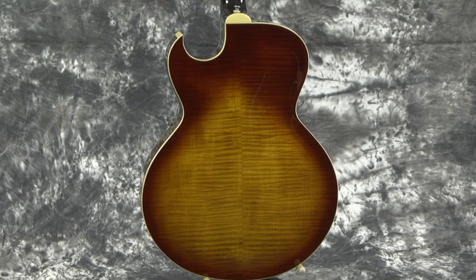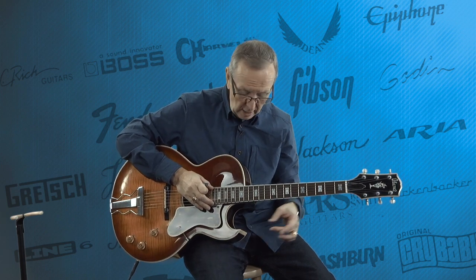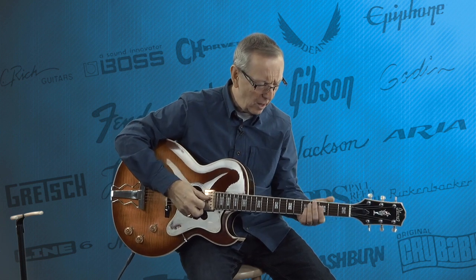Great Florentine cutaway, which I love. Florentine means it comes to a point here, as opposed to a rounded cutaway which a lot of Gibson guitars have. The Birdland would have had a Florentine, just to give you another point of reference. It's a wider body — more of a jazz body, I think three and a half inches deep. It has a 24 and three-quarter inch scale neck and a 1 and 11/16ths nut, so it's going to feel very familiar as you play it.